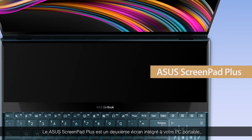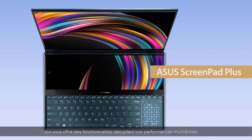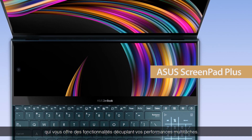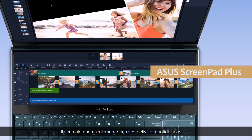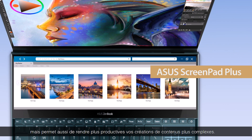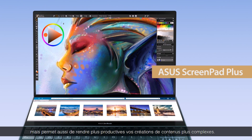ASUS ScreenPad Plus gives you a secondary display on your laptop with features that give you the ultimate multitasking superpowers. Not only can you benefit from the secondary display for everyday tasks, but ScreenPad Plus is also suited to complex content creation tasks to make you more productive.